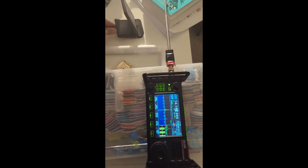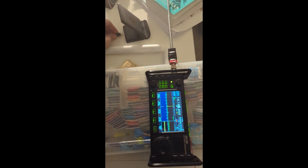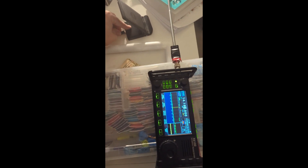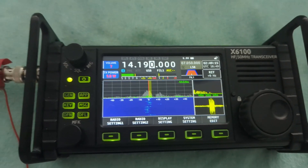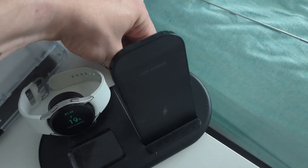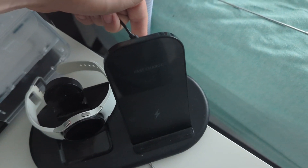Here is a wireless charger that's being very noisy — that's going to get a choke. And here is another culprit, another wireless charger, this time in a different room. Not as bad, but still problematic, so I'll go ahead and throw a choke on that too.